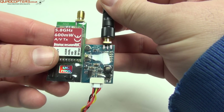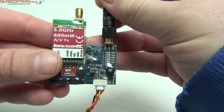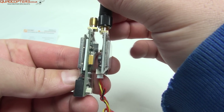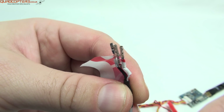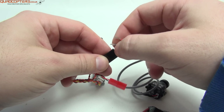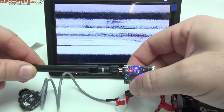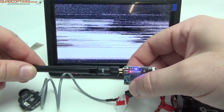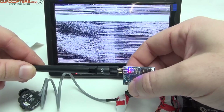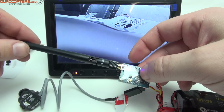Here's a quick comparison with an Immersion 600mW 5.8GHz transmitter — the FX79 is almost half the size of the 600mW, though width-wise they are about the same. Let's add a camera and try them out. For the test I'm just going to crudely push the servo prongs onto the cables, which may cause a little interference while moving around. I've connected a 700 TV line Fat Shark camera and the camera is being powered by the 5V output from the video transmitter.